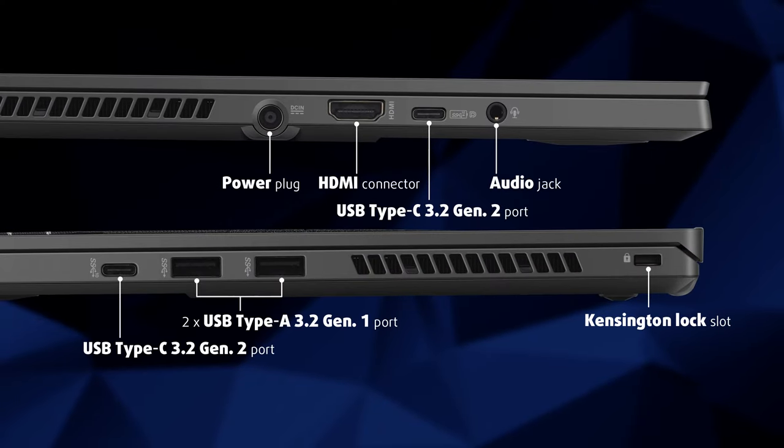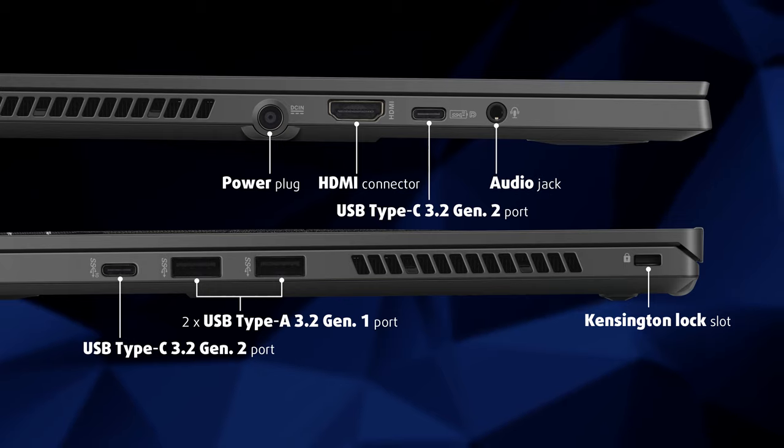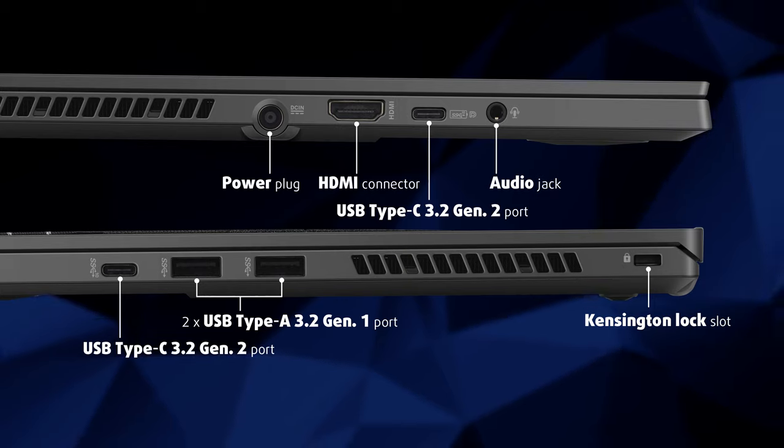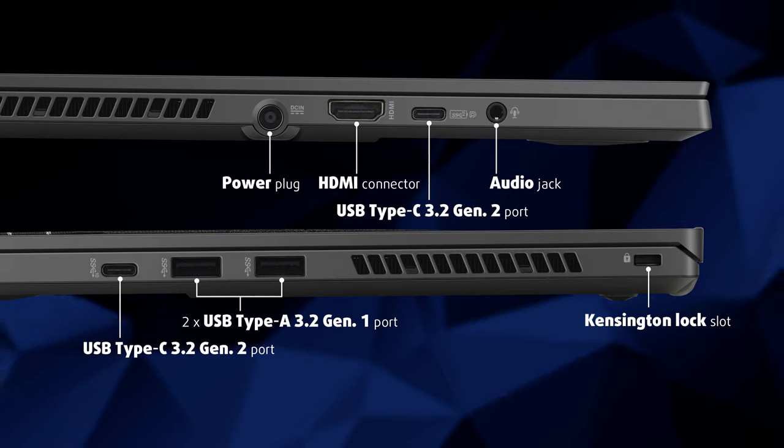On the sides, we can spot an HDMI 2.0 connector, two USB Type-C 3.1 Generation 2 ports — one of which has power delivery and DisplayPort 1.4 capabilities — two USB Type-A 3.1 Generation 1 ports, a 3.5mm audio jack, and a Kensington lock slot.